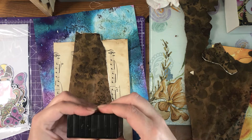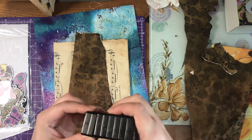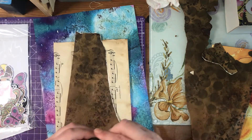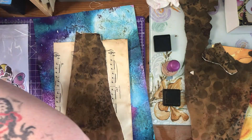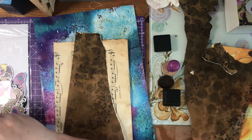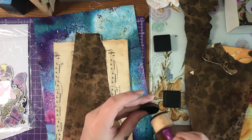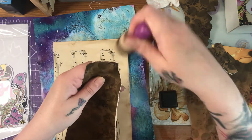Now, where is my vintage photo? Ah, found it! I'll take the green off there. I desperately need some new inking pads for my dobbers — I'm covered in ink. I'll put that on there and just go around the edge.